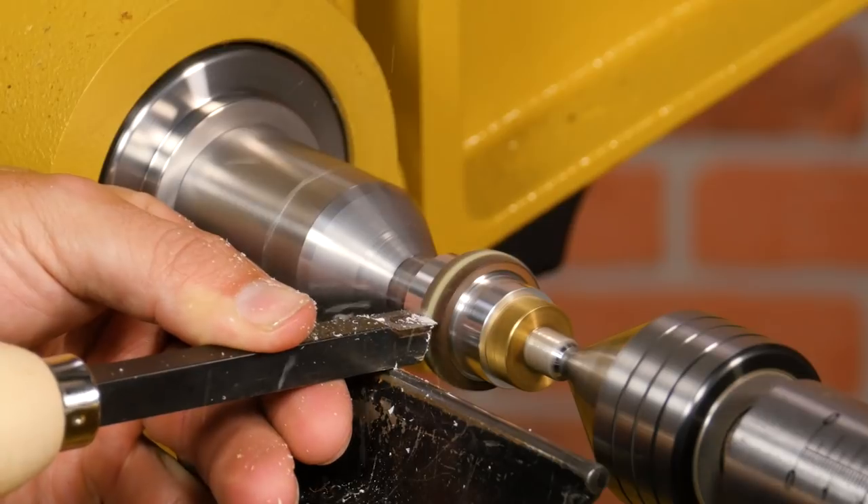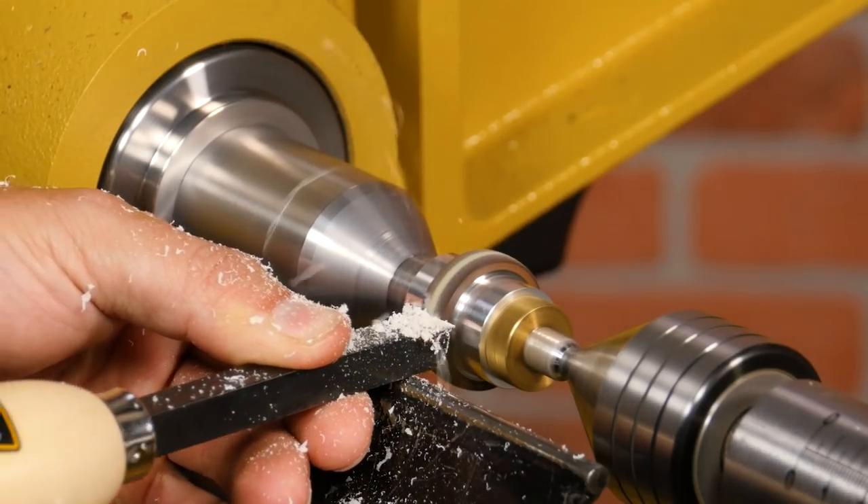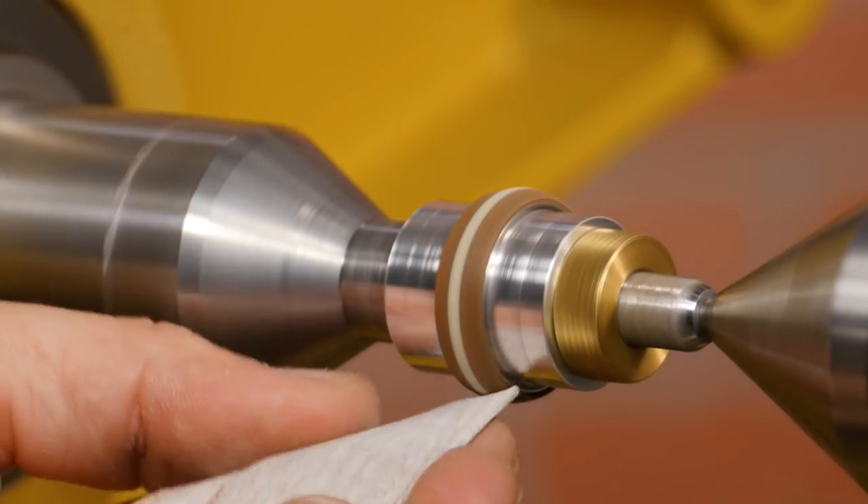Turn the ring down to its final shape, then sand through 320 grit.